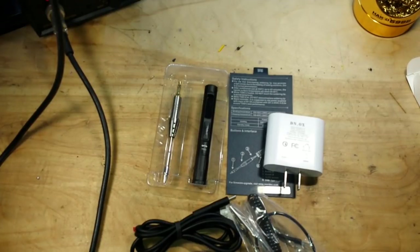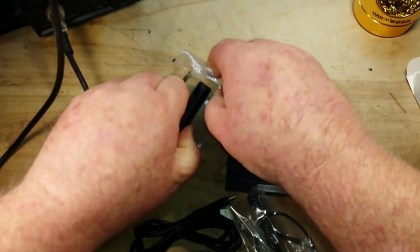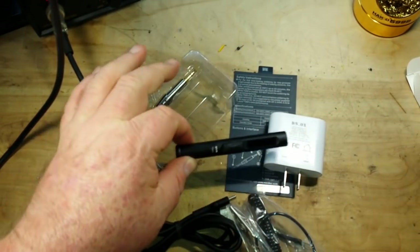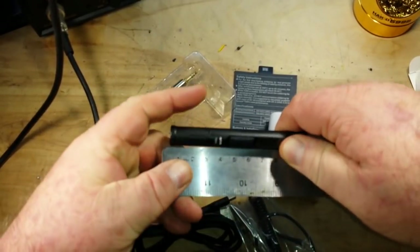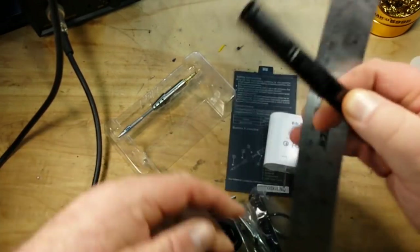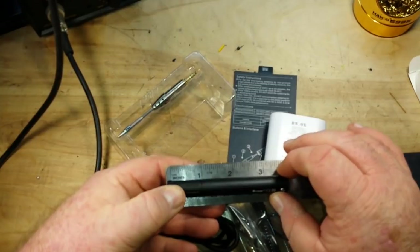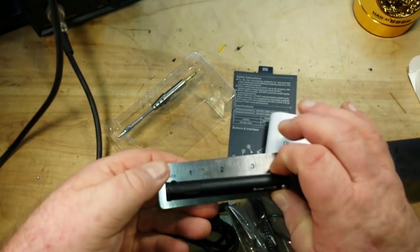The noise in the background is the air conditioner — our temperature has gone back to southern Florida standards. This is a relatively small iron, measuring in at about nine and a half centimeters, or for those of you who have managed to land multiple men on the moon, about three and three-quarter inches.